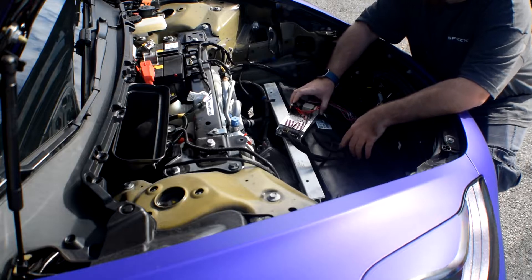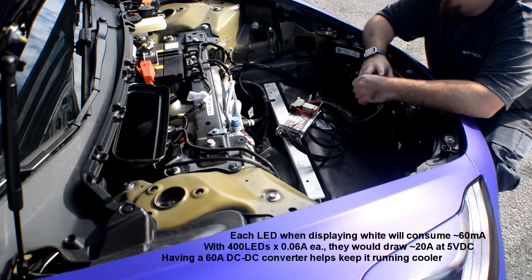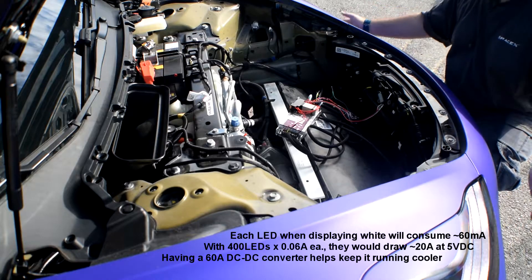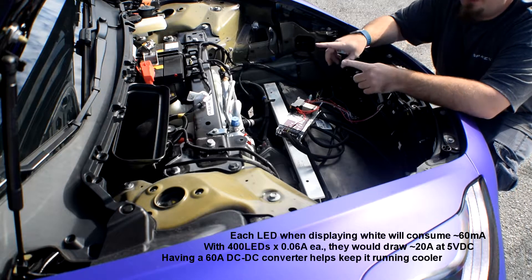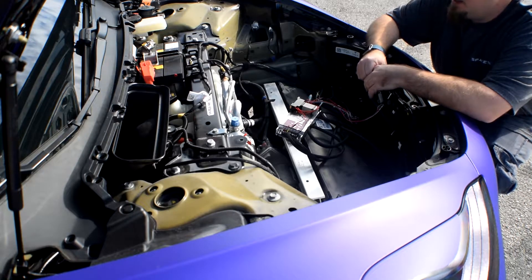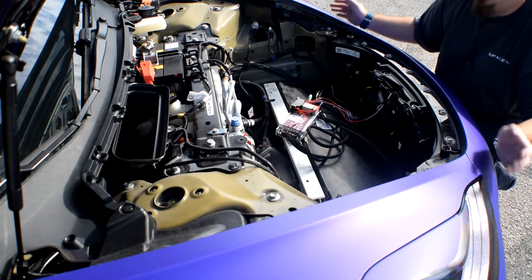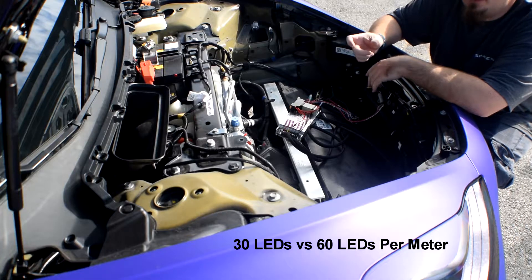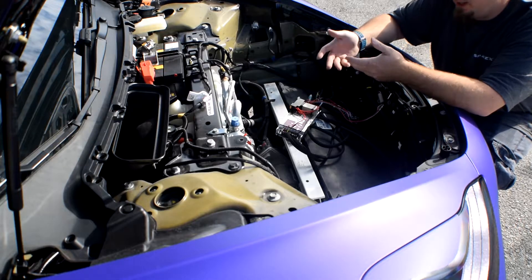Right here is the DC-to-DC converter. It converts 12 volts to 5 volts at 60 amps, which runs all of the underbody LEDs, the front bumper, fog lights, and side air vents. The underbody LEDs from front to back are 150 LEDs per side, giving us 300 LEDs. In the front bumper, fog lights, and vents, we've got another 100 LEDs. Those LEDs are spaced about a half inch apart, where the underbody ones are about an inch — the front bumper is more dense, so we added more LEDs there.